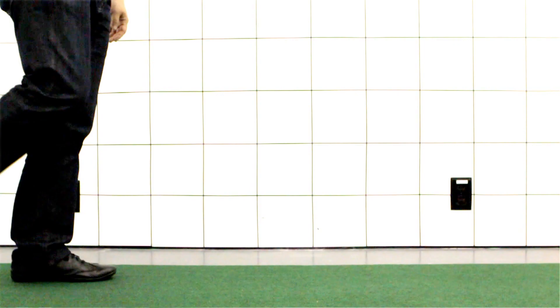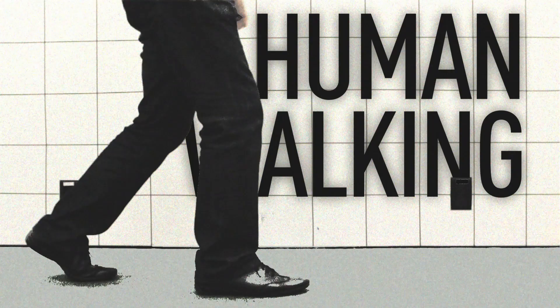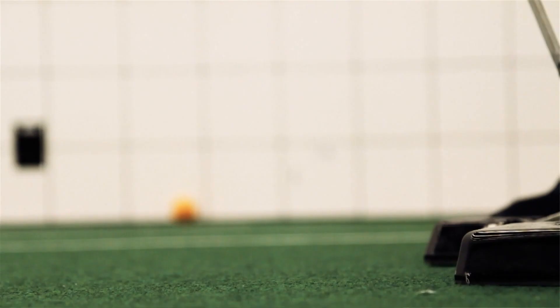Humans walk in a very different way. When you walk, you swing your leg, catch the fall, stand up again, and then you fall forward, and you swing your leg again, and your body also swings forward.